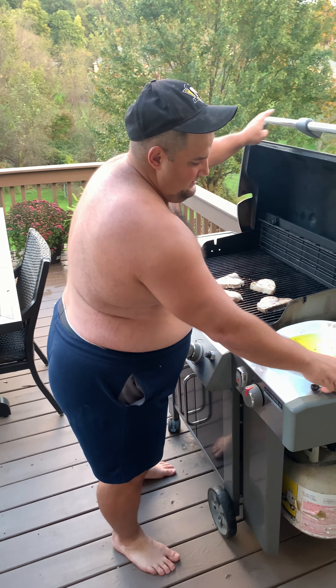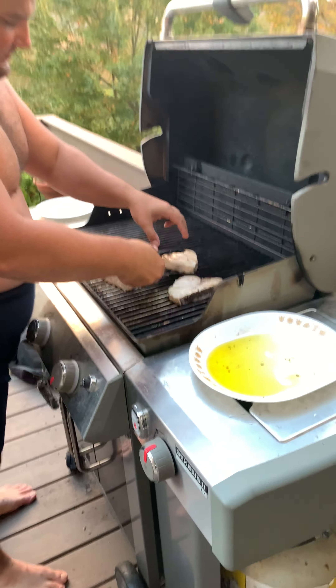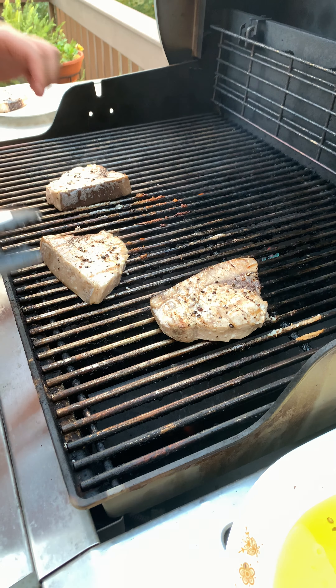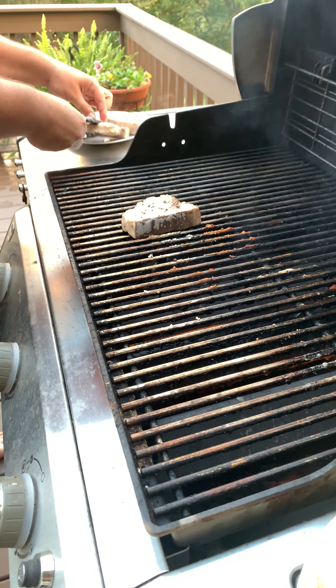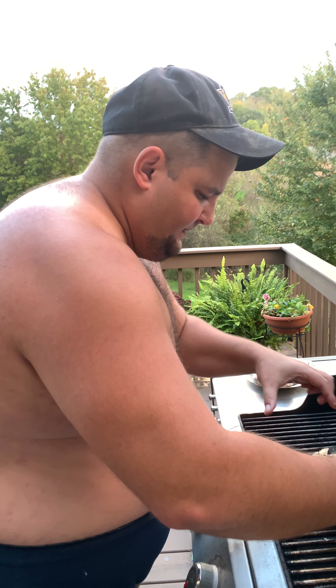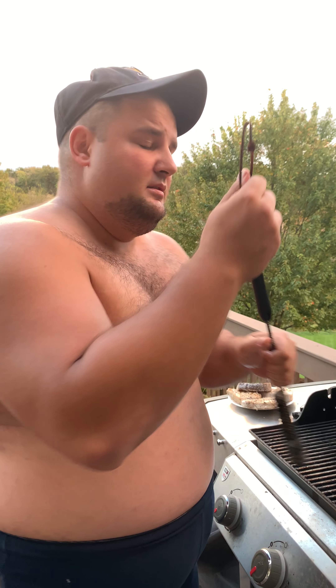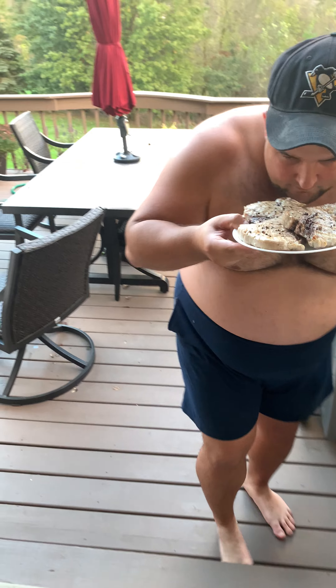We got some swordfish on the grill — the last side is cooked and I'm going to go ahead and take it off. I tried to get some grill marks on it, but even though we didn't get the checker marks this time, the flavor is still going to be amazing. Oh yeah, it smells really good guys. All right, let's go plate.